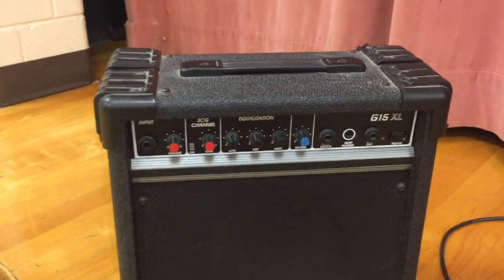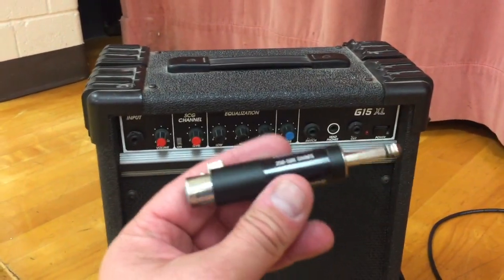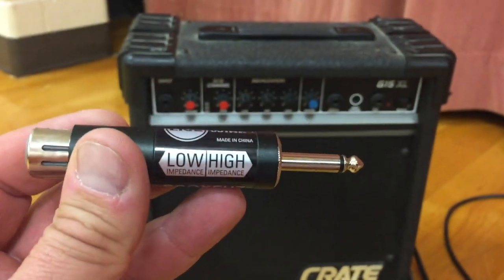Here is a quick tutorial on how to use a guitar amp as a PA system. The thing that makes it all work and all magical is a gadget like this. You don't have to get this particular one — there are many out there on the market.